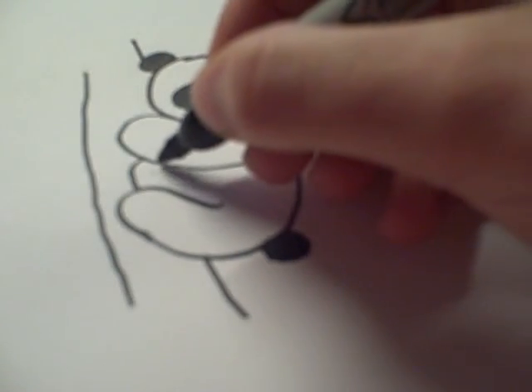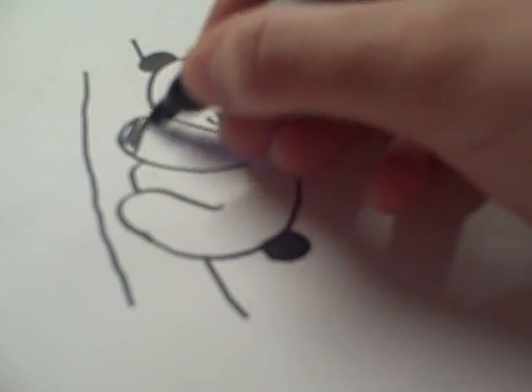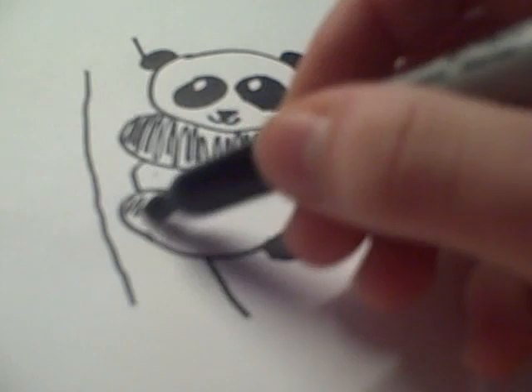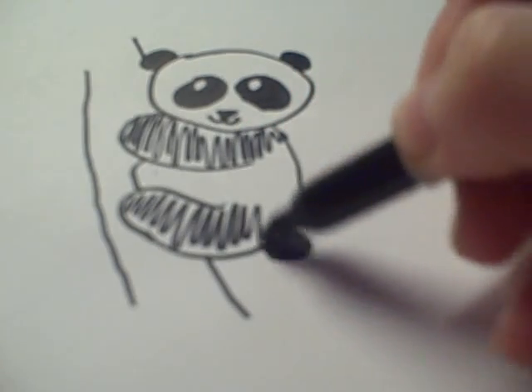This panda is very fat, I'm sorry. And then you color in this arm. I'm going to do that kind of quickly so I don't take up too much of your time.